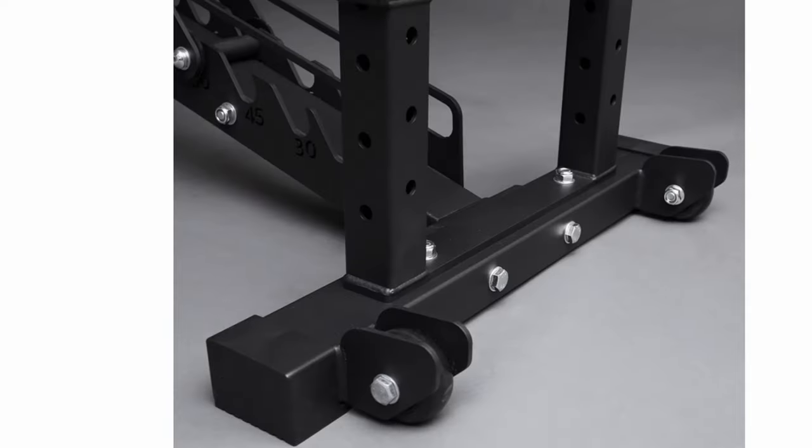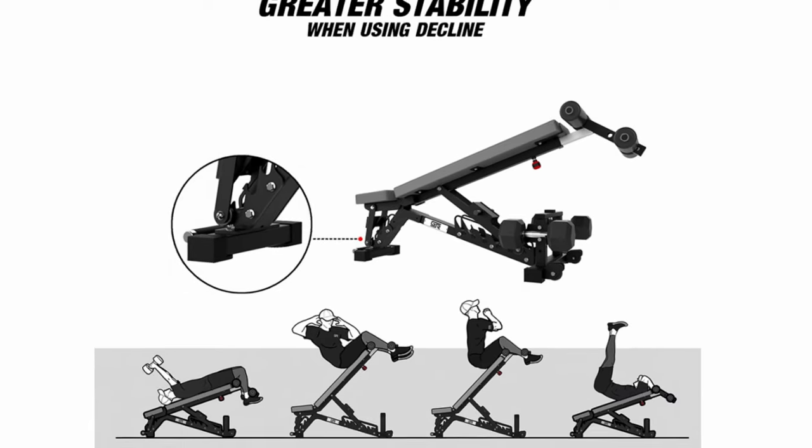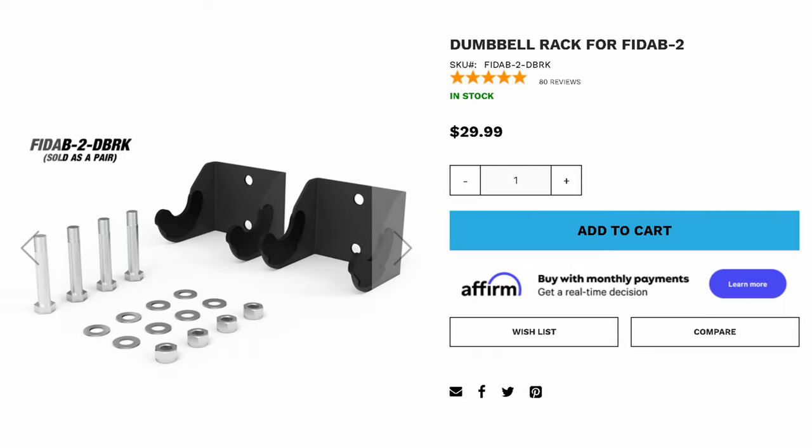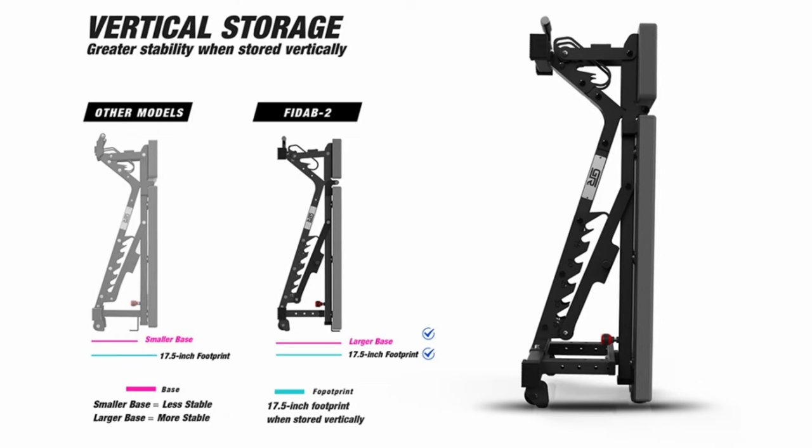This bench is designed to be an FID bench, but the only issue is that you have to buy the leg roller attachment separately, similar to Rep's bench. If you do that, you have a ton of decline options as well. They also have a dumbbell/barbell holder add-on that attaches to the back leg, so you can set up for chest supported exercises much easier — it doesn't work with every type of dumbbell though, so make sure the dumbbells you use are compatible first. You can even store the bench vertically, and they have a bunch of color options: black, blue, red, green, and yellow. The pads are constructed with ultra high density foam and covered with an extra grip non-slip cover. I definitely think this is the best value FID bench on the market — it's constructed well, has a ton of premium features, and it's really just an all-around solid bench overall.